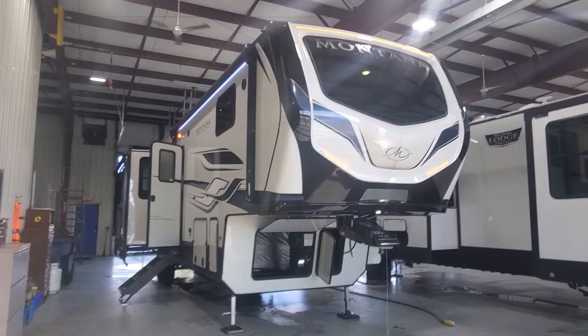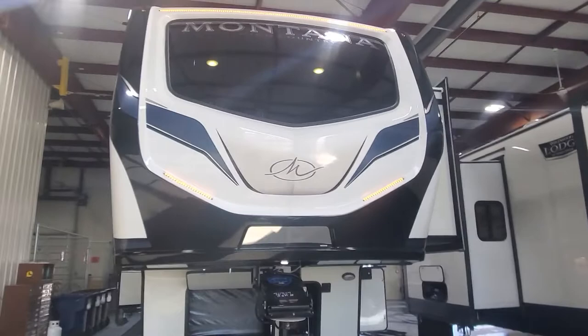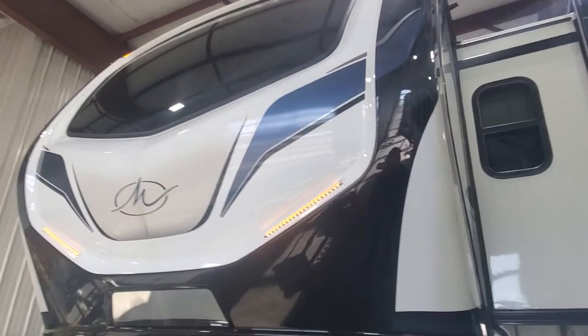Hey, welcome to Lakeshore RV Center. I've got your new 2022 Montana High Country 335 bunkhouse fifth wheel. Let's take a look at your beautiful new camper. Up front you've got that beautiful front window cap with LED lighting built in.